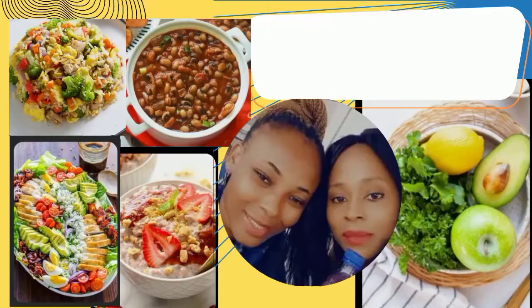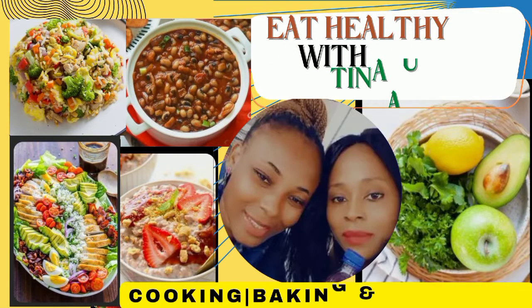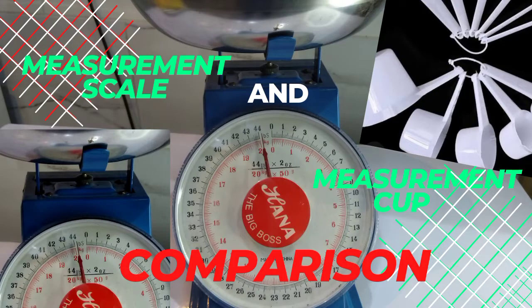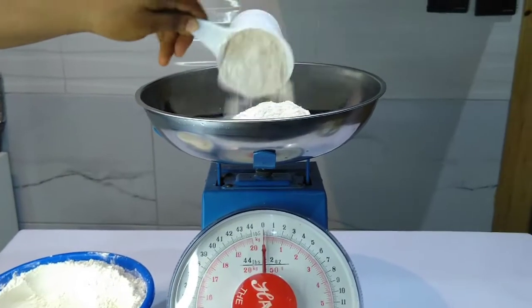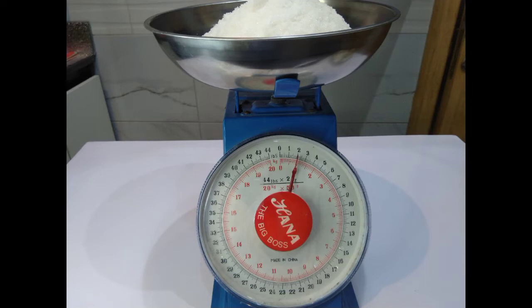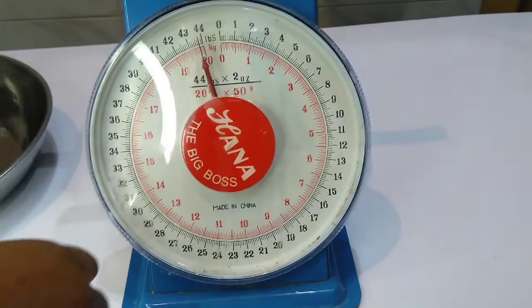Hello guys, welcome back to our channel Eat Healthy with Tina Augusta. Thank you so much for stopping by. In today's video we'll be teaching you how to take measurements using a measurement scale and measurement cup. Please guys, don't forget to like, comment and share this video. All right guys, let's get started. This is called a measurement scale.